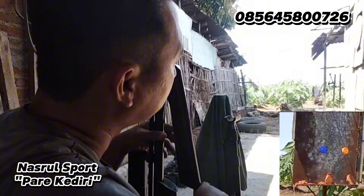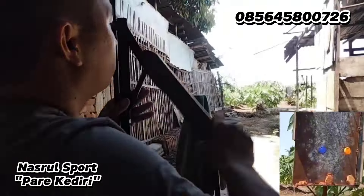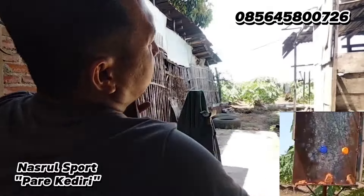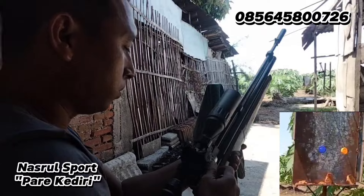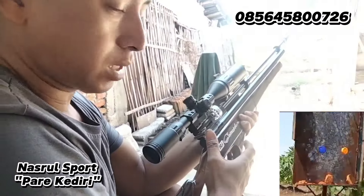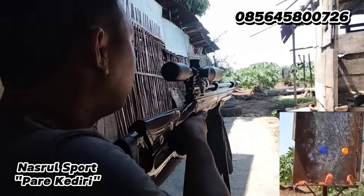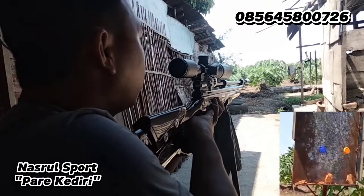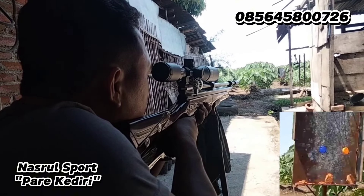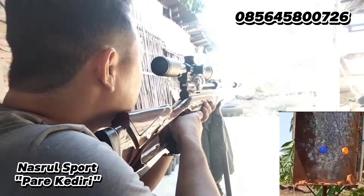Batu patah, kita coba tes, kita hancurkan. Satu, dua, tiga. Sekarang batu patah ya, kita isi lagi. Anginnya kencang banget, pasti kedengeran di video. Kita shot lagi batu patah. Alhamdulillah, hancur ya, masih ada satu itu.